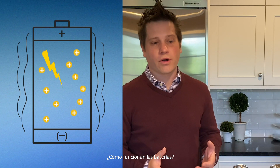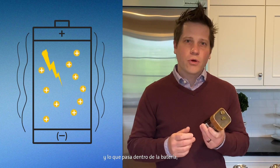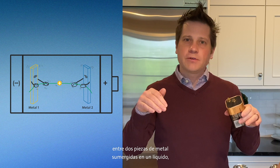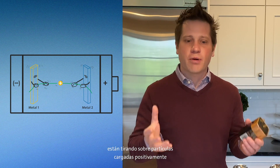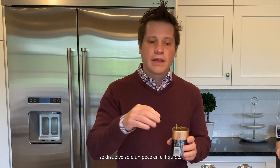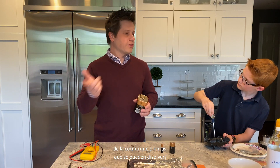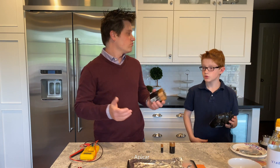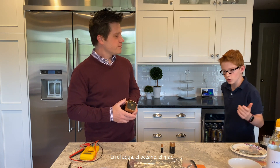How do batteries work? Batteries store chemical energy, and what's going on inside the battery is kind of like a tug of war between two pieces of metal dipped in a liquid. They're fighting over positively charged particles that are in the liquid. When you dip metal into liquid, it dissolves just a little bit into the liquid. Some things you can think of around the kitchen that dissolve: sugar, salt, the ocean, the sea.